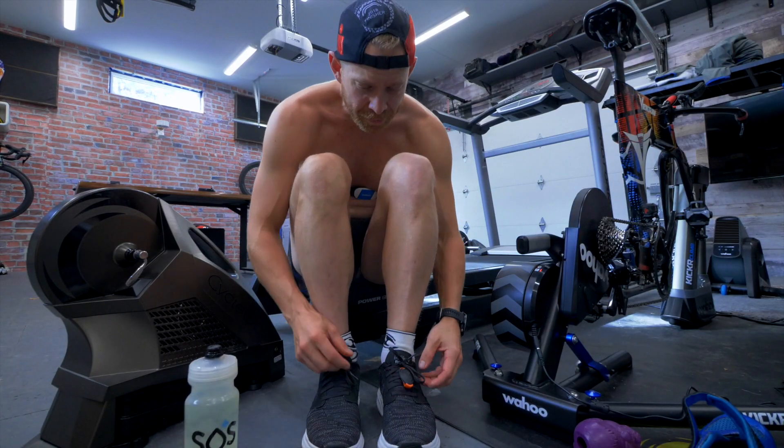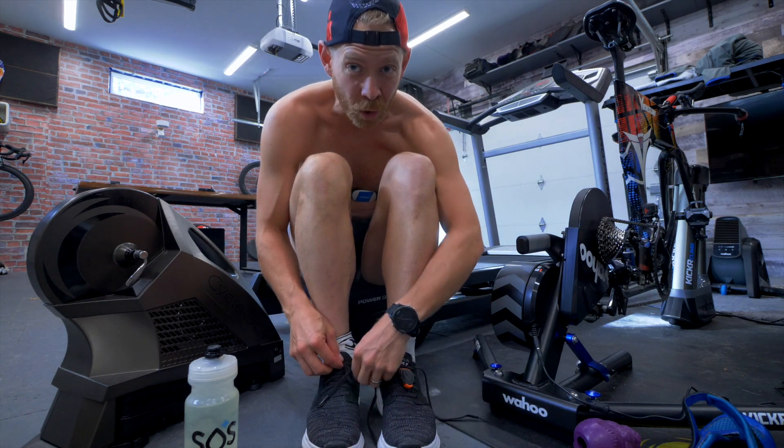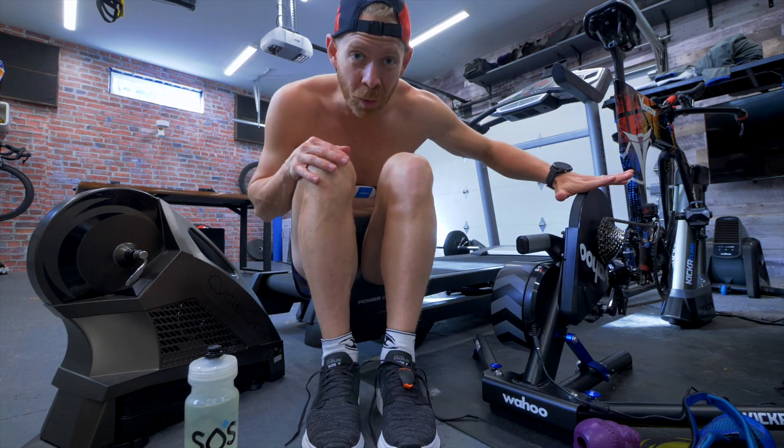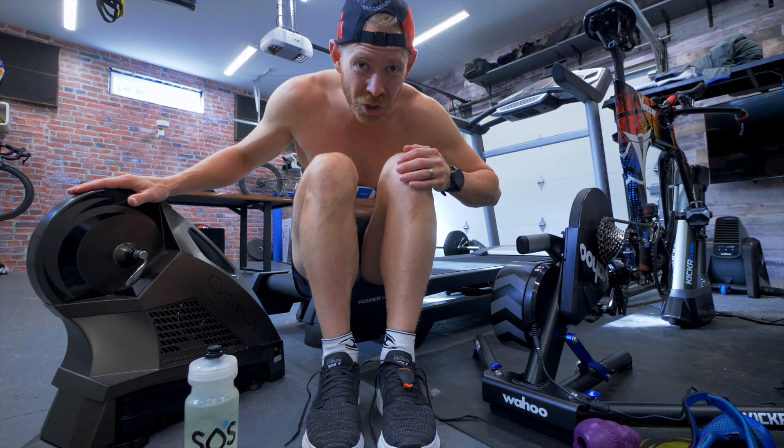Comments below with how that looked. But today isn't going to be about the GoPro. It's not gonna be about running. It's not gonna be about the strength workout that I'm gonna do later today. It's about the 2018 Wahoo Kicker versus the 2018 Cyclops H2.